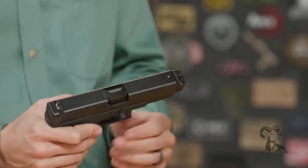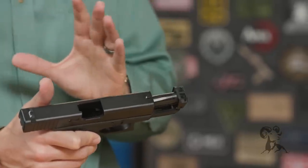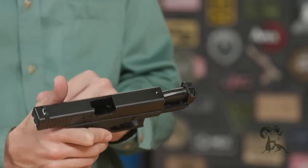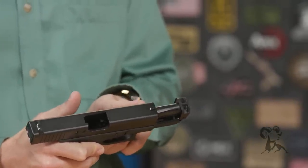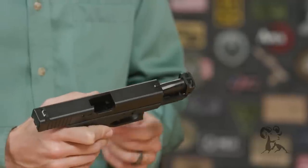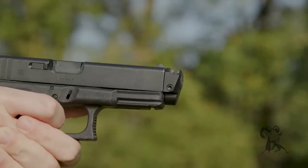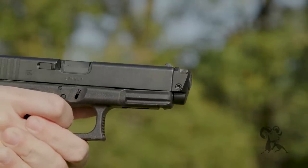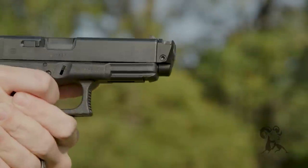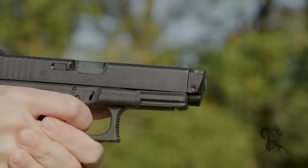Another cool thing is that with 115 grain full metal jacket — and I should point out this is only for the Glock 19 at the moment — if you're shooting 115 grain full metal jacket, they have a measured 44% recoil reduction, or muzzle flip I should say. So you're going to be able to shoot this gun a lot faster with a lot more control because you're having less muzzle flip, and it still functions just fine. Because of that recoil reduction, it's an absolute pleasure to shoot — this thing is just a kitten.